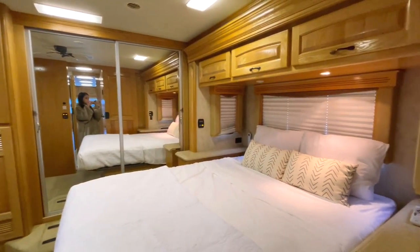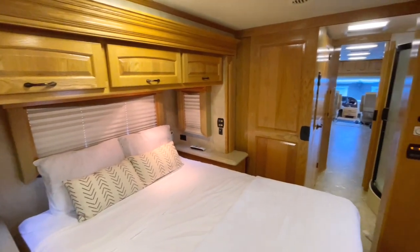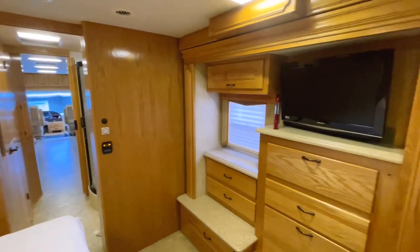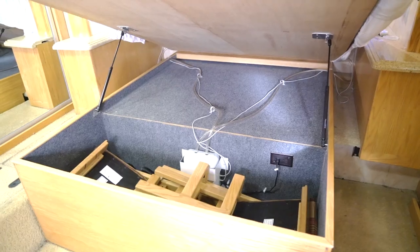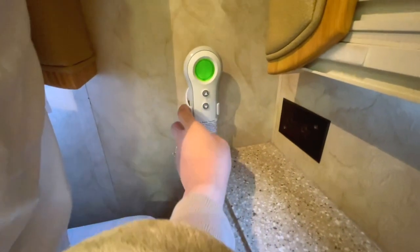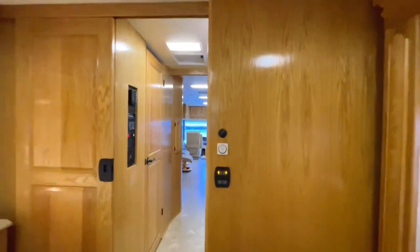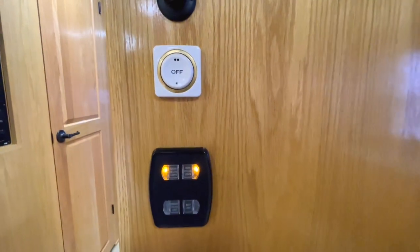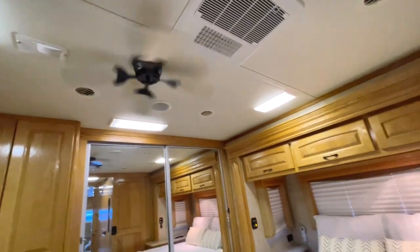Alright guys, check out the bedroom — the last room in the RV. Being in an RV you'd think everything's going to be compact, but this is actually a lot of room. This bed is a full-size bed with storage underneath it. It's a Sleep Number bed, so you can adjust how firm or soft it is, and it also has a fan on top.